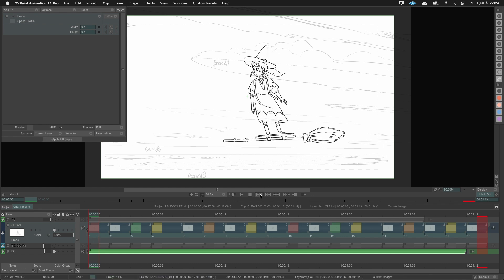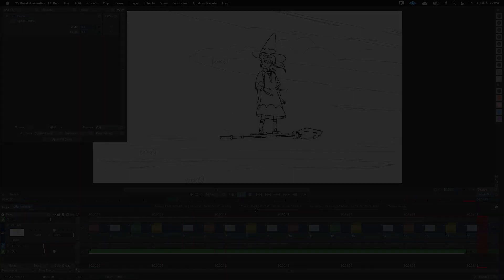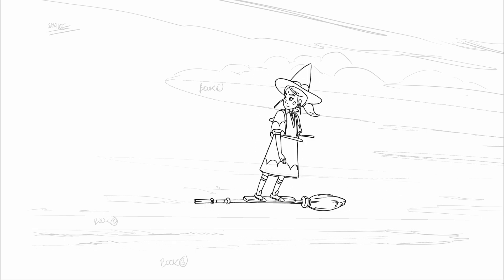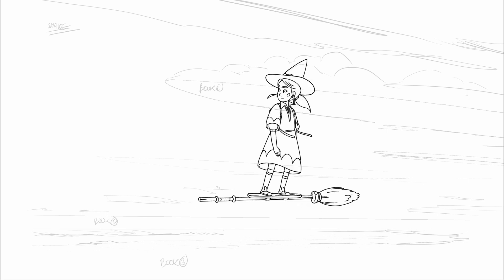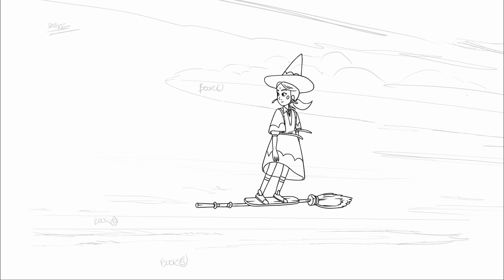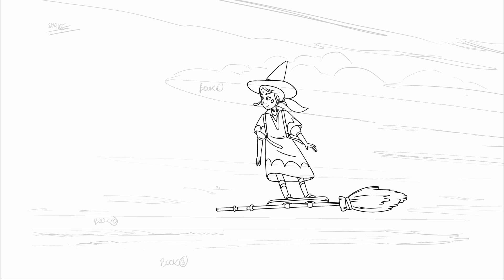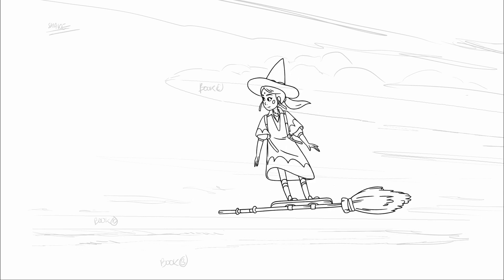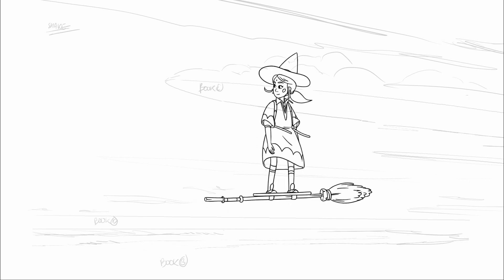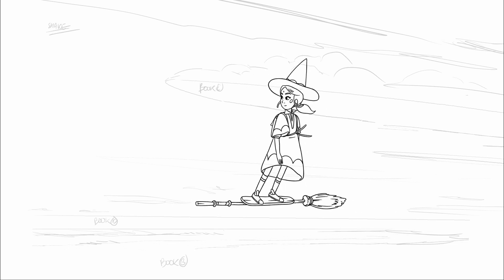You can then select your whole animation and apply it to all instances. It is sometimes a little slow to process but the result is great — this is another great feature of TVPaint. You will need to play with the values because all animations are different. Something important to mention: this works correctly because the line is clean and consistent. This will not work on a dirty line. But this can give you some ideas.